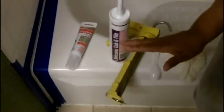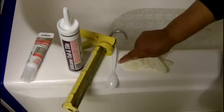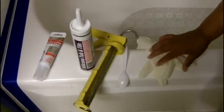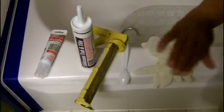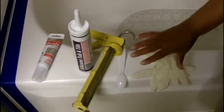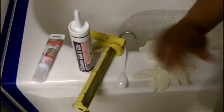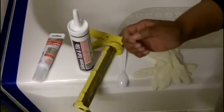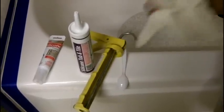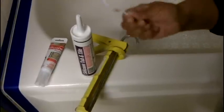Regardless of which product you use, you're going to have to cut the tip off with a utility knife. The next two items I have are a spoon and a pair of gloves. You really don't need either, but it's so convenient — this silicone, once it gets on your hands, is very, very difficult to get off because it's not soap-and-water cleanup. So you want to protect your hands. A lot of people like to smooth silicone with a wet fingertip, but silicone is very difficult to get off your hands. I like to use rubber gloves or you can just use a plastic spoon.